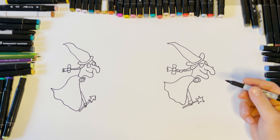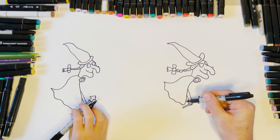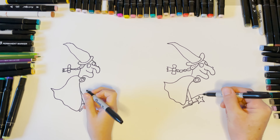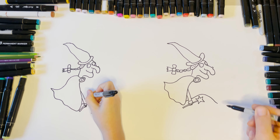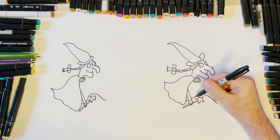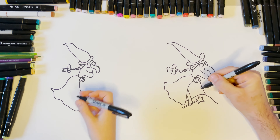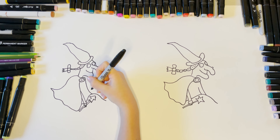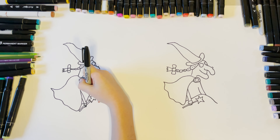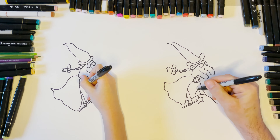Then we're going to have a little line here for the top of her skirt — line like that. We come up and go down to about there. Then here we'll do the other arm — come down like that, and then down like that. That arm is just going off behind the leg. Then we come down here like that.